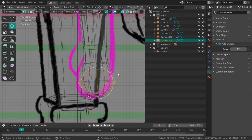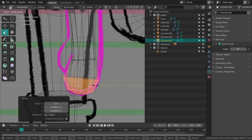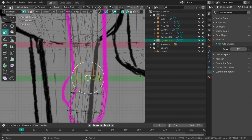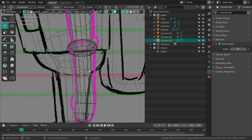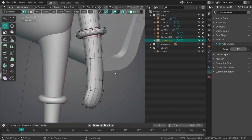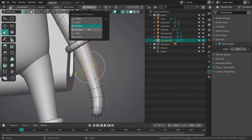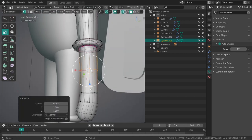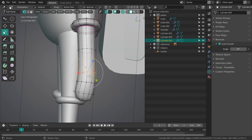I'll select all of that and scale it along the Y. Same thing for the wrist over here. And then of course the same thing for the lower arm. I'm actually going to change this to Normal so the axis is aligned with my selection — which doesn't always work that well.